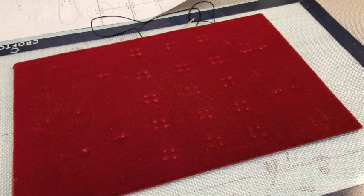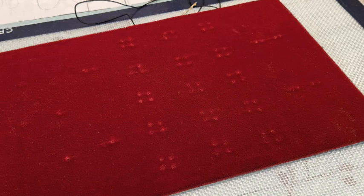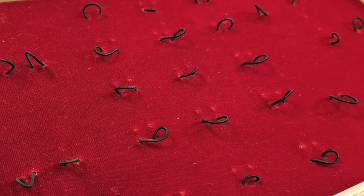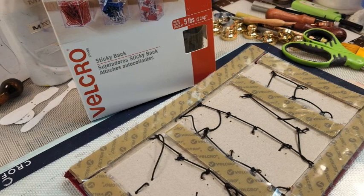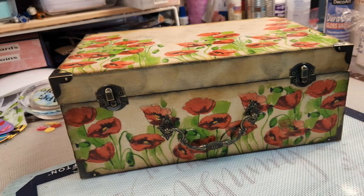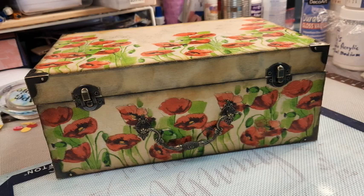We took some round elastic thread, poked holes for our pattern guideline, and made all these little loopy loops. We had too many holes but that's okay — don't notice it! We used a very sticky-back velcro — supposed to hold five pounds, so surely it'll hold this little doolally. Then we put all the hardware back on.